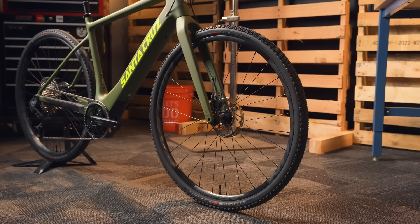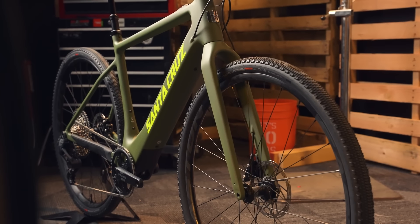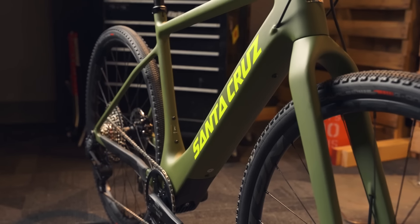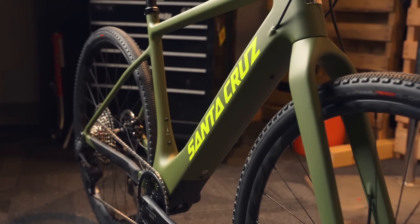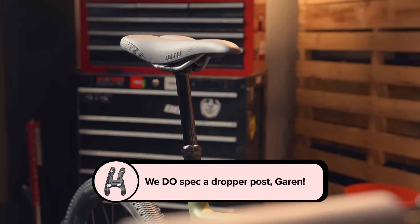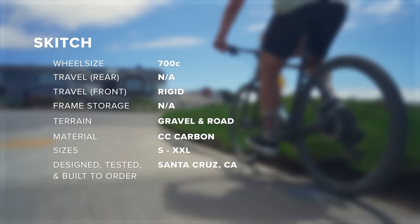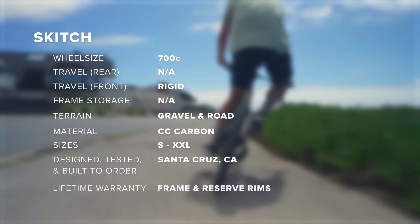The Skitch is an e-gravel, commuter, all-road bike. It's got 700c wheels built around a rigid or 40mm travel suspension fork. It's available in CC carbon only and matte olive green, small through XXL sizes. We've got multiple build options in flat and drop bars, and though we don't spec a suspension fork or dropper post, it's ready for those. The Skitch was designed, tested, and built to order in Santa Cruz, California, and it's got a lifetime warranty on its frame and Reserve carbon rims.